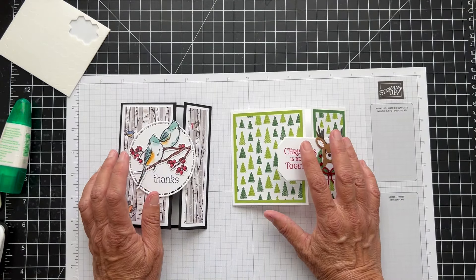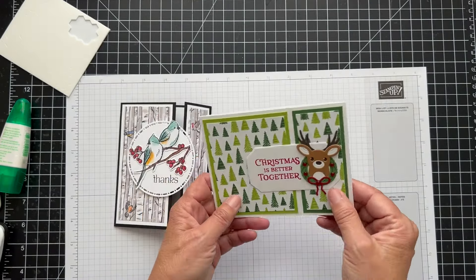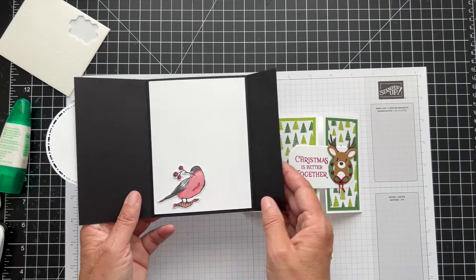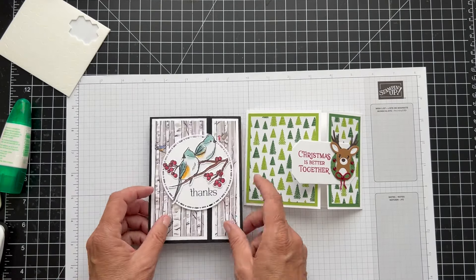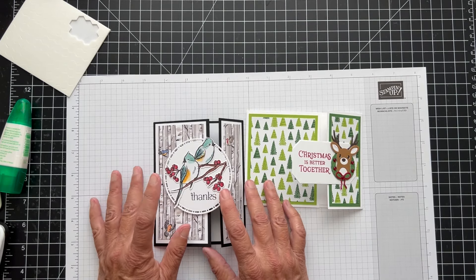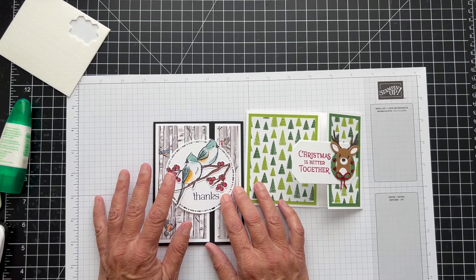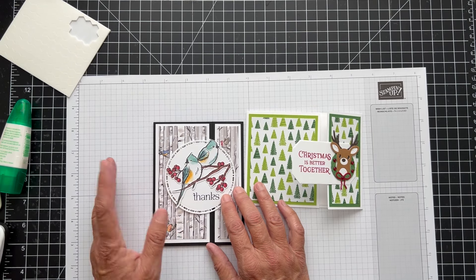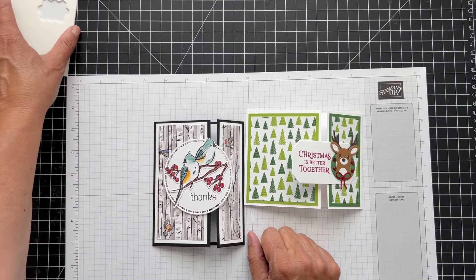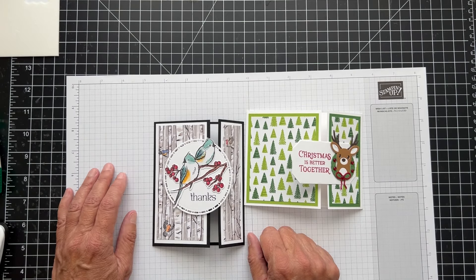These are called offset gatefold cards. The landscape version is shown here — look below for the link to the project sheet — and this one is the portrait. So pretty! Thanks again, and join me next week. If you're wondering about the new catalog, it just launched this week on September 4th. There's an online version on my website at pspapercrafts.com, or if you want a hard copy, just email me your address and I'll send it to you. Thanks so much, I'll see you next week, bye!